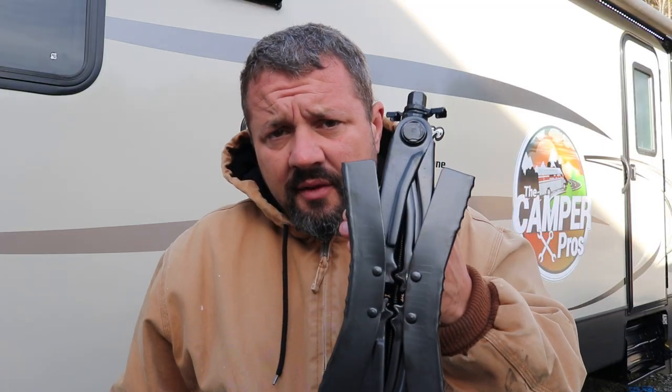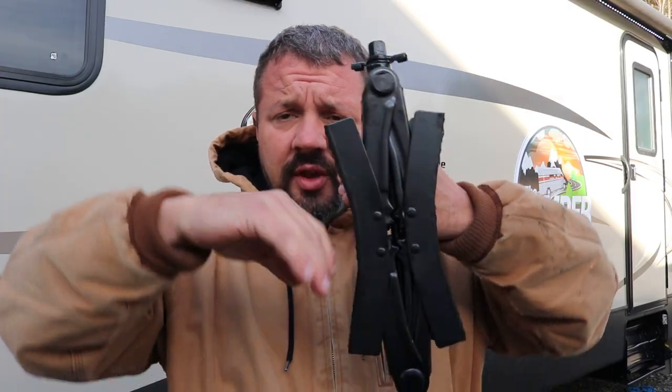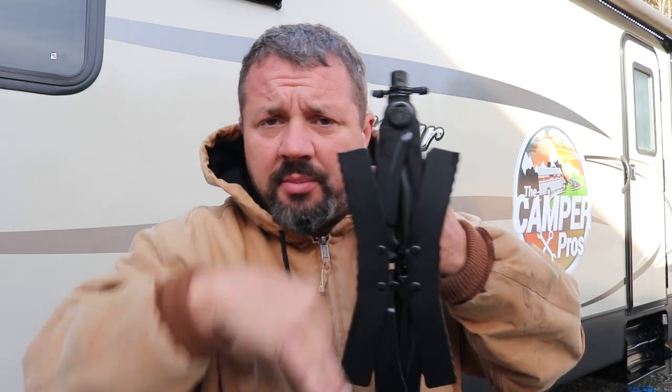I do want to say one thing with these: if you're going to lift the front of the camper up, you want to loosen them up a little bit, because you don't want them tweaking the axles out. You can move them a couple inches, but if you're going to move them like a foot up to get it on a truck, you want to chock your tires and take these off. These are for when you're parked — don't lift the RV up like this, because your axles are going to be put in a big bind, and you don't want to do that.